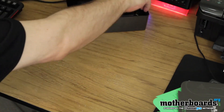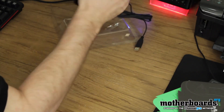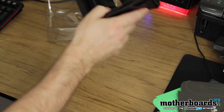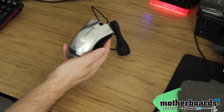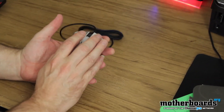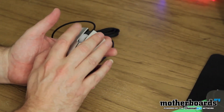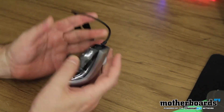We'll go ahead and pull the little mouse out of its plastic container. There we go. All righty then. Get a nice close-up of the mouse. Feels pretty good. The response is pretty quick. Doesn't seem too bad at all.